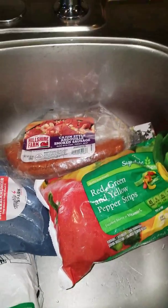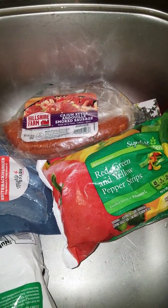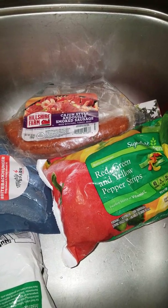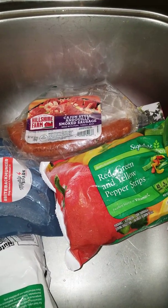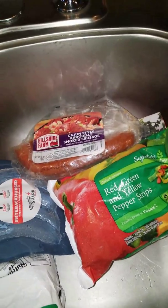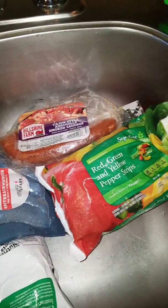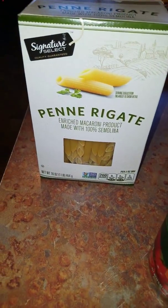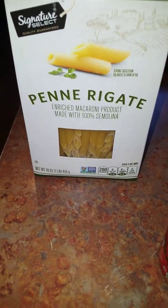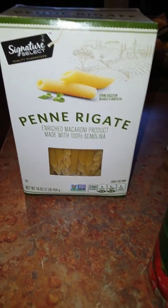I'm on a social media and TV fast this week — it starts every day at about 3, so today at 2 o'clock I'm just getting up and moving around. I've got to find something I can throw together lickety-split, so I'm going to use a penne rigate pasta.